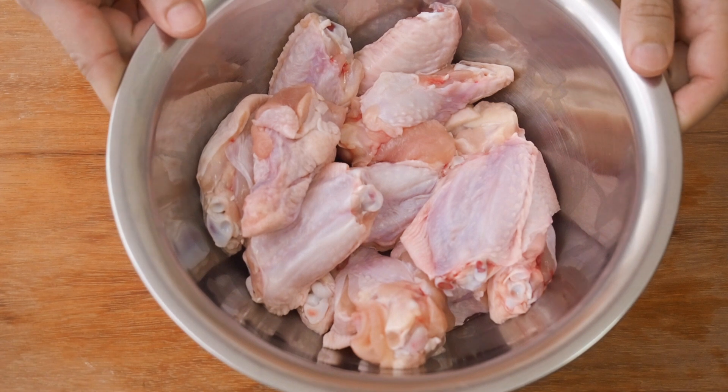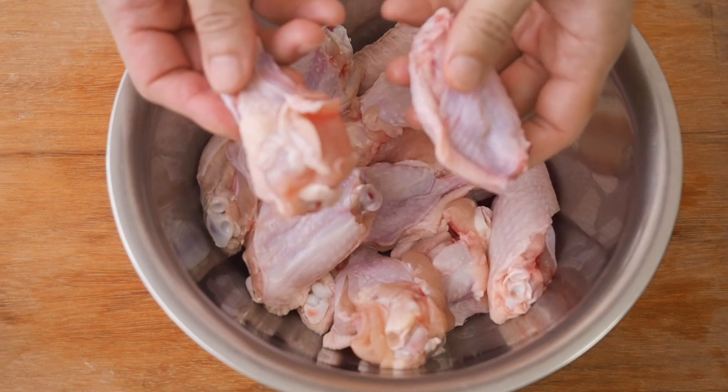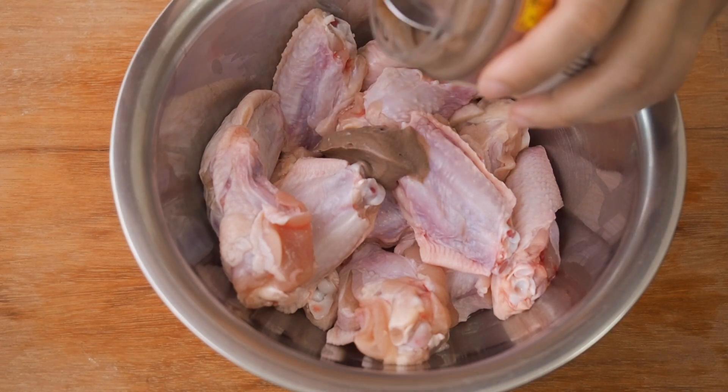I have here 1kg of chicken wings, which are separated into the drums and the flats. Marinate these wings with 2 tbsp of prawn paste.